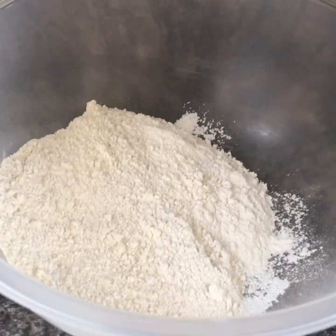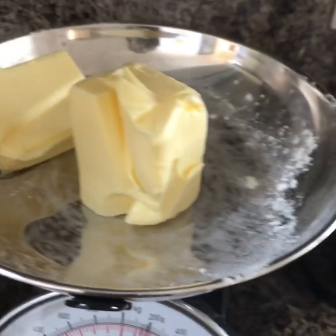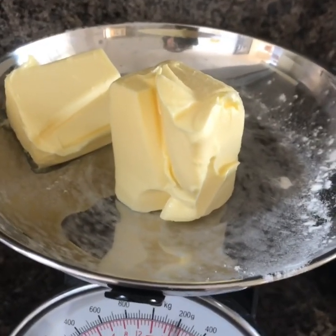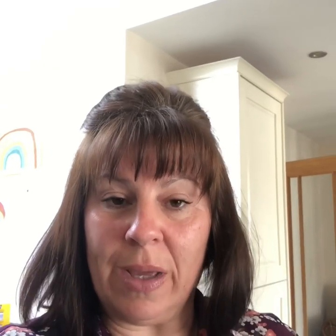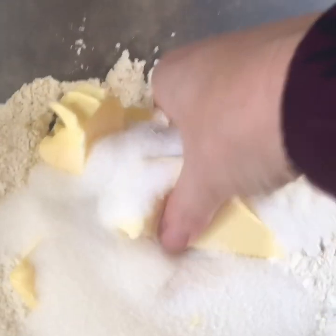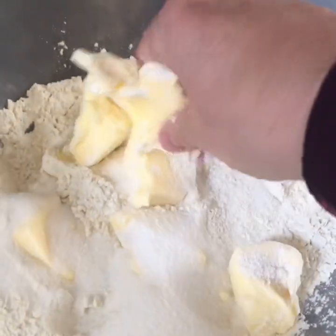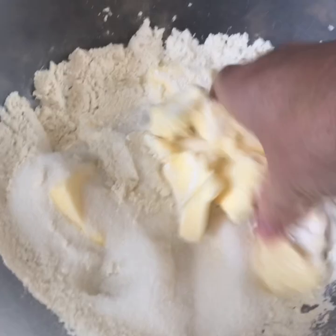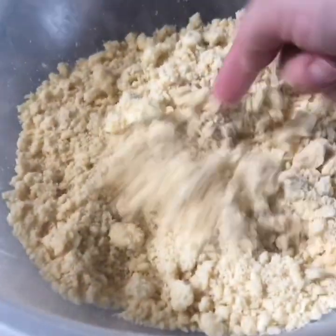For the crumble topping you need 200 grams of plain flour, 150 grams of butter — just chop that in — and 100 grams of sugar. Ideally I prefer to use brown sugar but I don't have any, so normal sugar's okay. This is the messy bit — maybe the kids could do it. You just need to rub it all in so you can't really see the butter anymore. There it is, like crumbs.